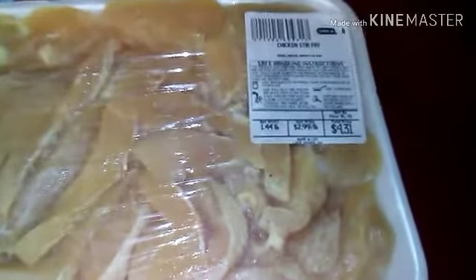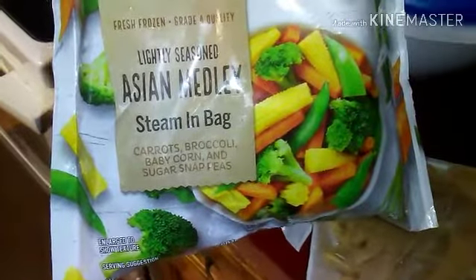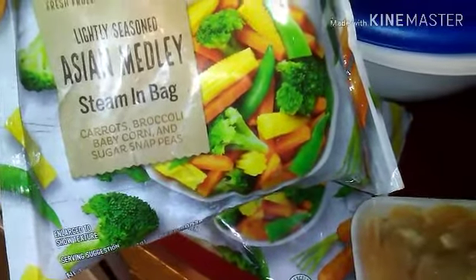So I got a pack of chicken — it says Chicken Stir Fry, it's already sliced. I paid $4.31 for this. And I got Asian Medley veggies in a bag — stained carrots, broccoli, baby corn and peas.